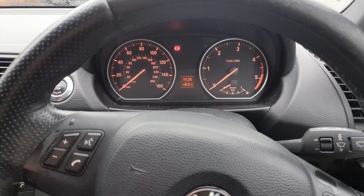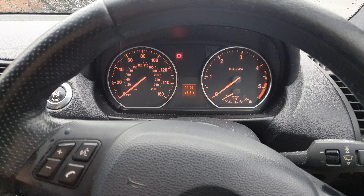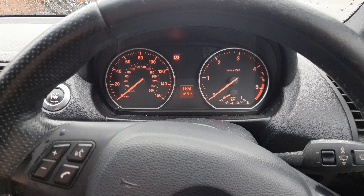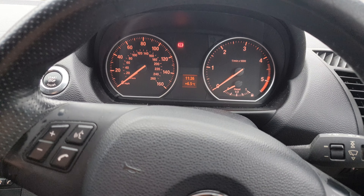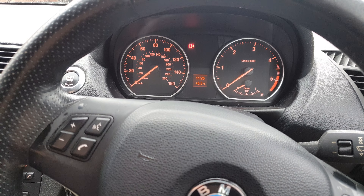Hi guys, welcome back to the BMW Guy YouTube channel. Today I'm going to be showing you how to reset your service lights on your dashboard the old-fashioned way, using the instrument cluster itself.